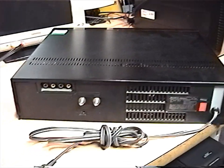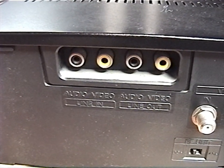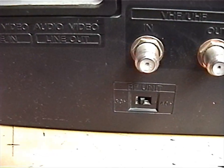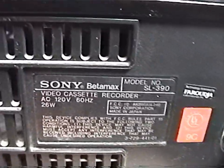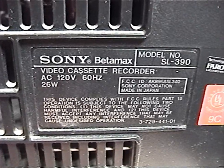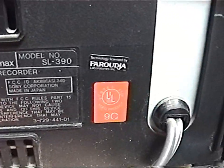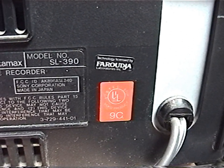On the back it's fairly simple. It has RCA jacks for input and output, antenna terminals, and a channel 3 and 4 switch for the RF modulator. And here's the information label: SL-390, made in Japan of course, and the date code is 9C, which means it was made in 1989.